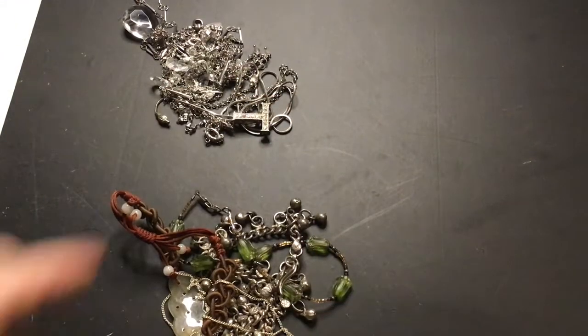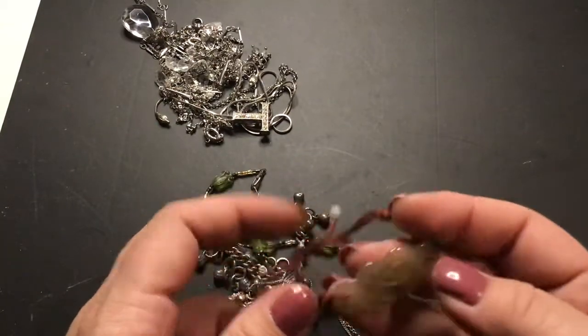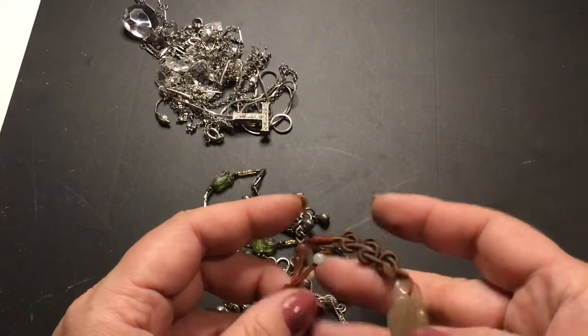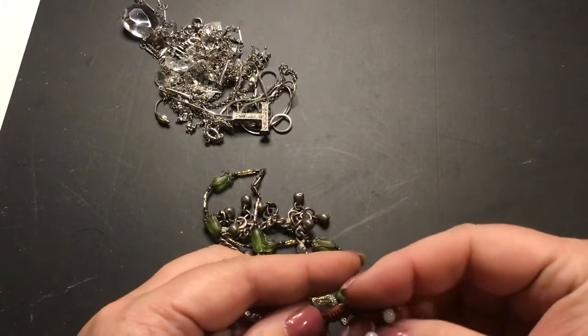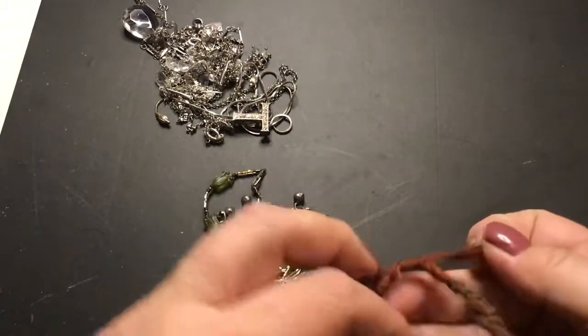Those are cute. Now this, I believe, is jade — cold to the touch, and I'm pretty sure it's jade, not positive, because I don't have a tester. But it still works, so that's good.